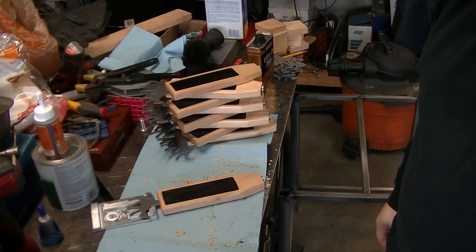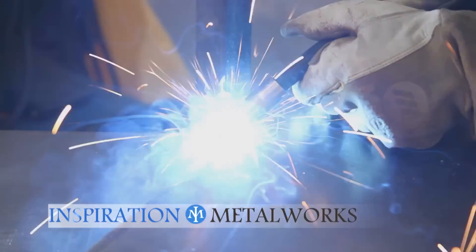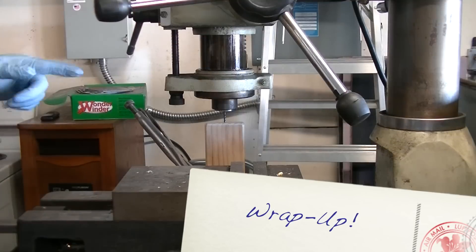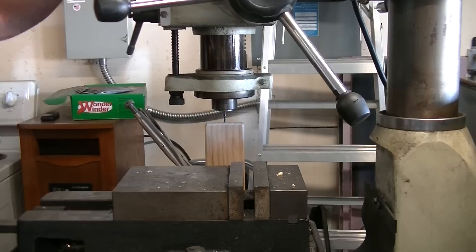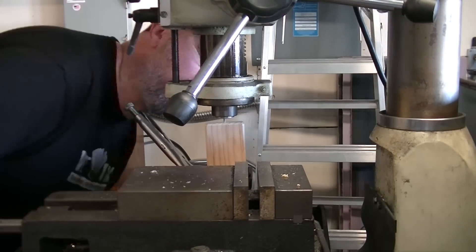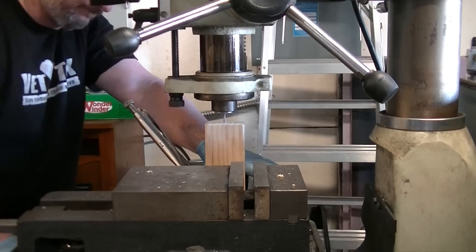Hey, this is Tom, and in this week's video we finish up the tap handles for Fainting Goat Brewery. Picking up where we left off, we needed to make the slots for the logos to go on the top. At first I thought, since this is wood and it's pretty soft, I could just do a full depth-of-cut plunge and move over, but I didn't have a good way to hold it, so I did a series of plunge cuts — just drilling holes next to each other for all of those slots.